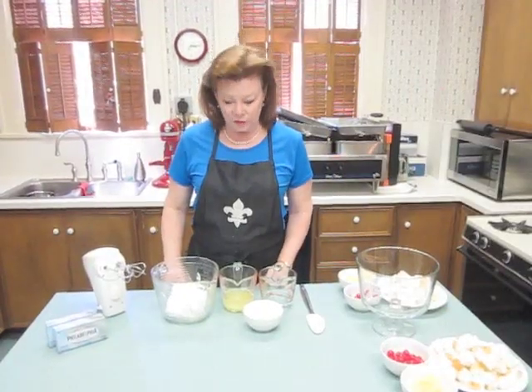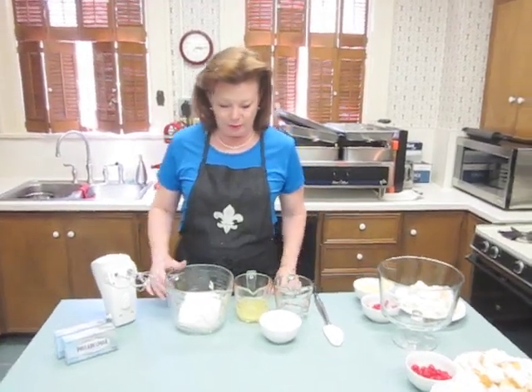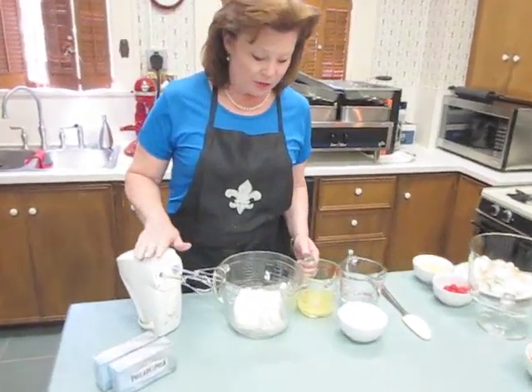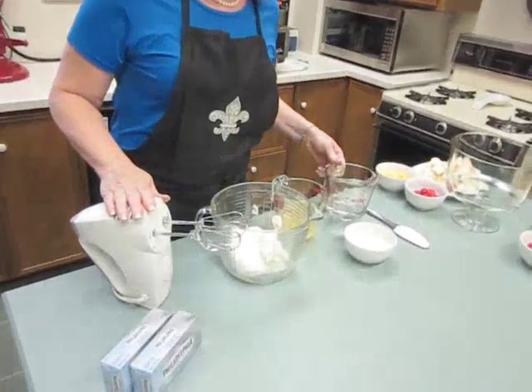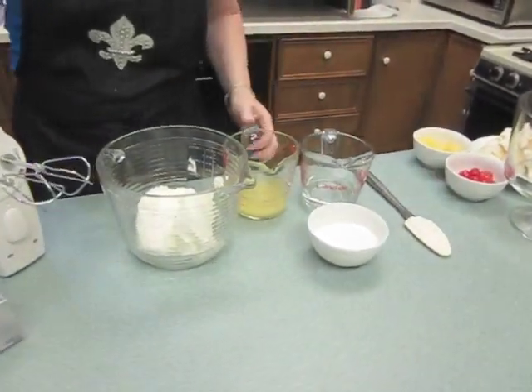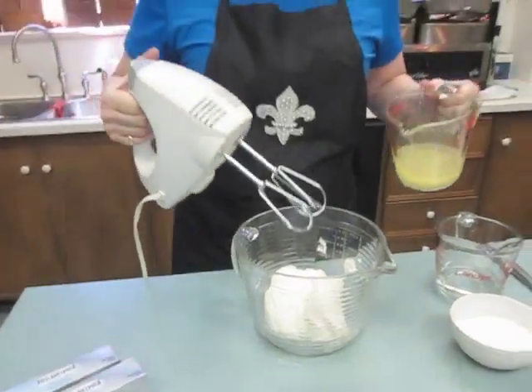Now let's get started. The first step is to make our cream cheese mixed with the pineapple juice, the coconut rum, and the half a cup of sugar. So we're going to do that, and then we'll start to layer.